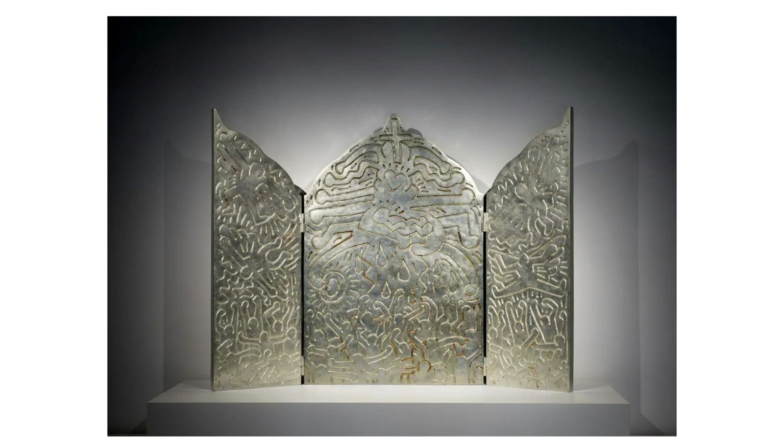Keith Haring, Altarpiece, 1990, cast 1996.